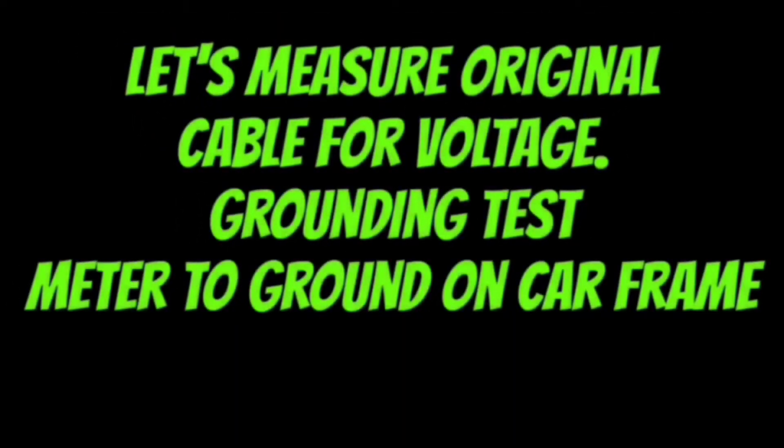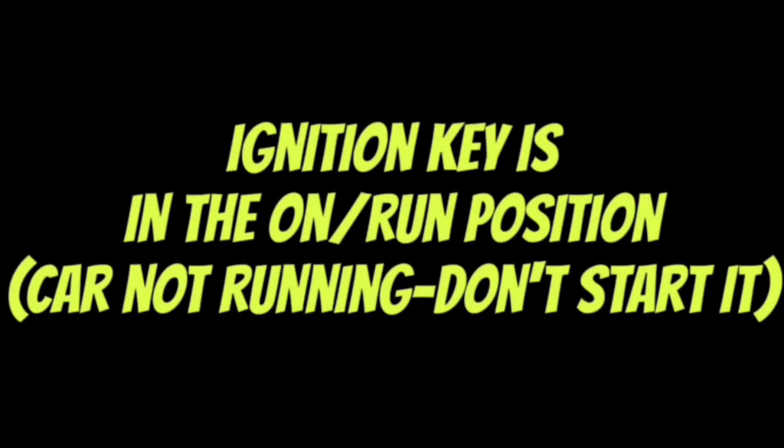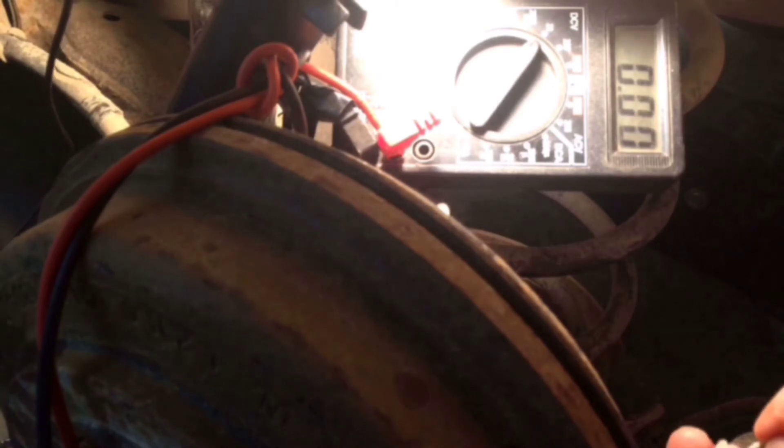There should be 5 volts coming in here somewhere. Maybe on this one that's been acting up — look at that. I thought it was supposed to be 5 but it's reading 2.3. I guess we can measure the other side and see what it is. I've grounded the other lead to ground — also 2.3. Not sure what the specs say; I would have thought it was 5 volts.